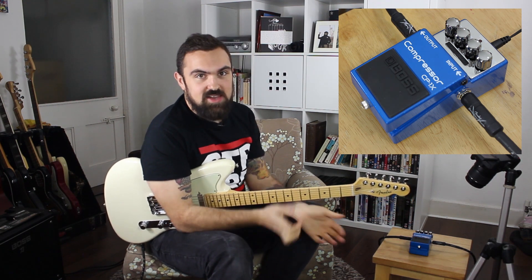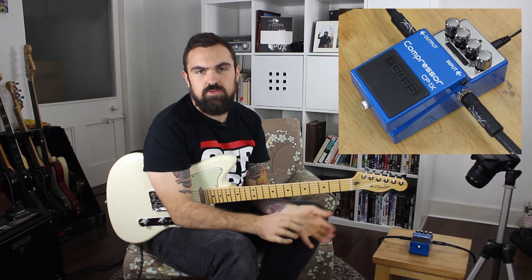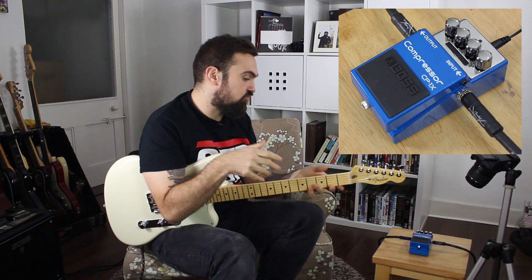The X series of Boss pedals uses something called MDP, and we've seen it in a few of the other pedals — the Terra Echo, the OD1X, and the more recent BB1X bass driver.